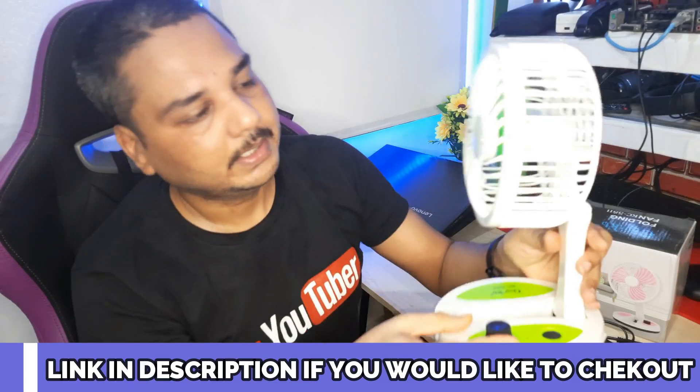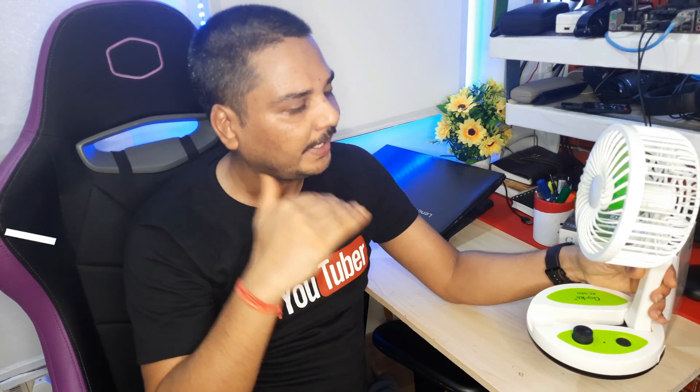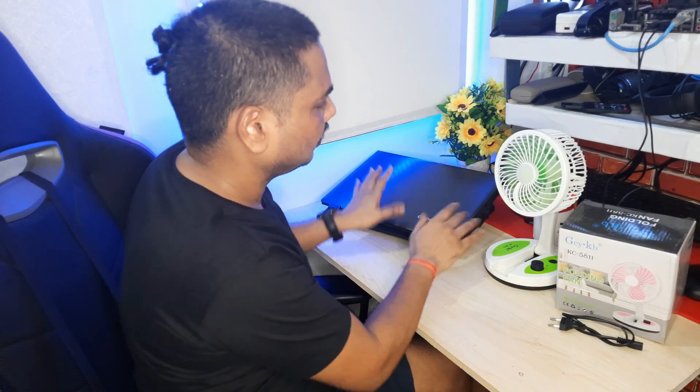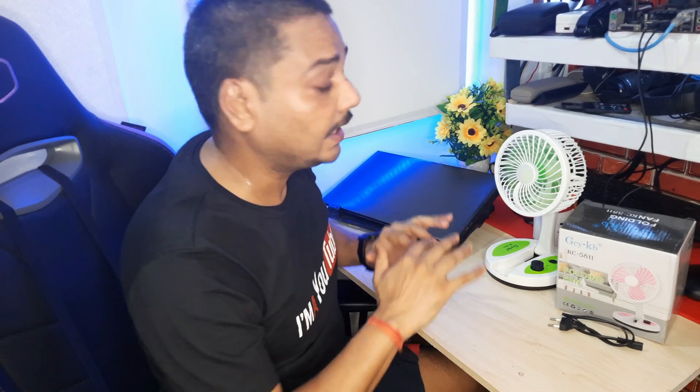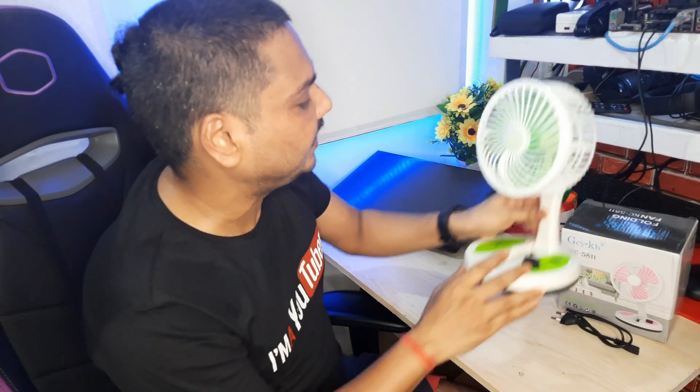It is working right now at full speed, so it gives a kind of instant air supply. This is enough to work for two to three hours. Ladies working in the kitchen or in the house who need instant air can also use it in this way.